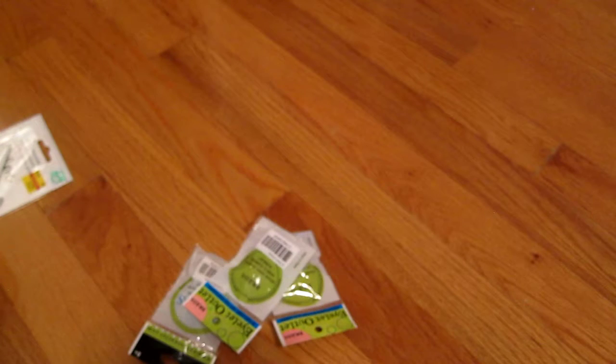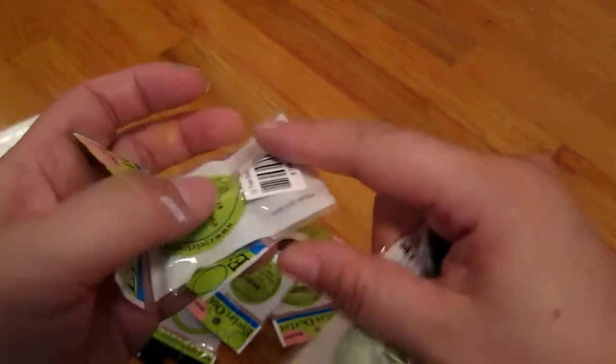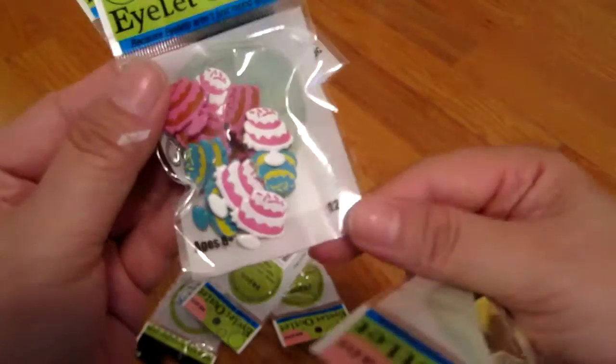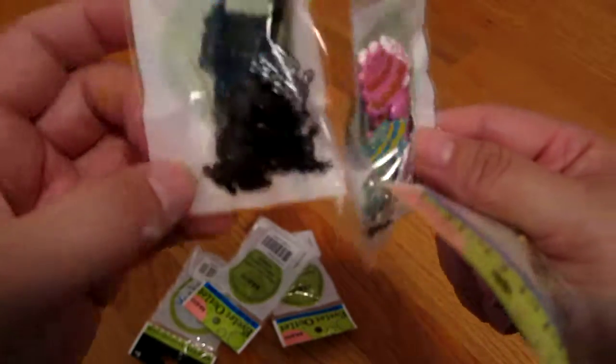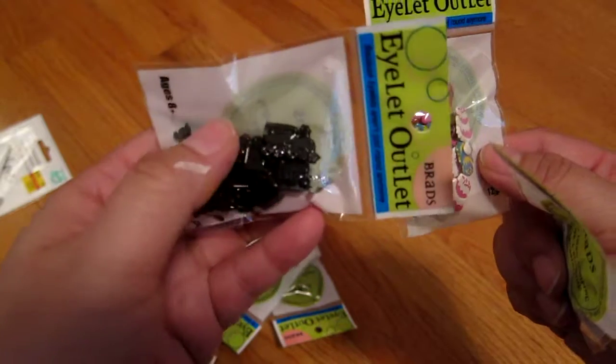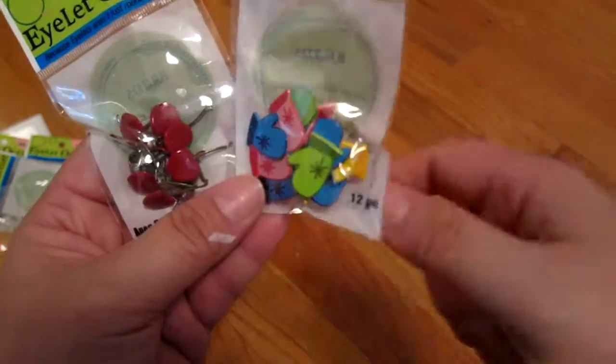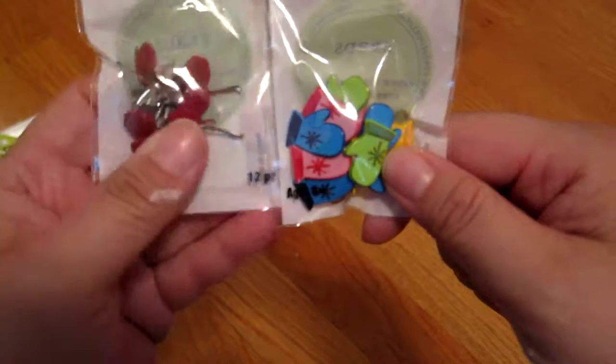These are the things I got from the Eyelet Outlet. Some of these were on sale for about a dollar. I got some birdhouses, some ice cream cones, some cake, and these little train sets — they kind of look like the Monopoly Railroad trains. I also got a little owl or bird set, little mittens, and little cherries.